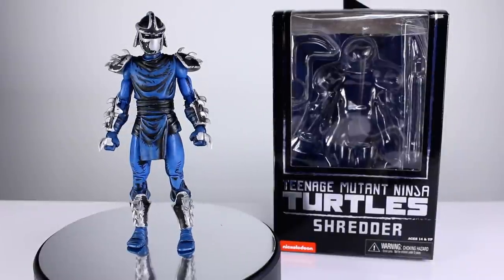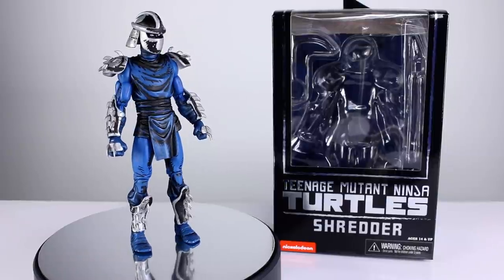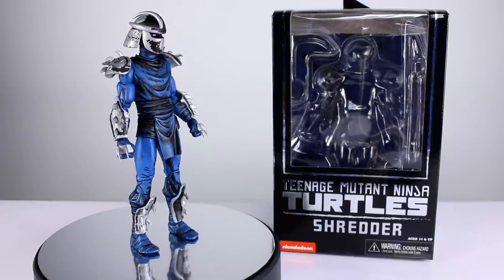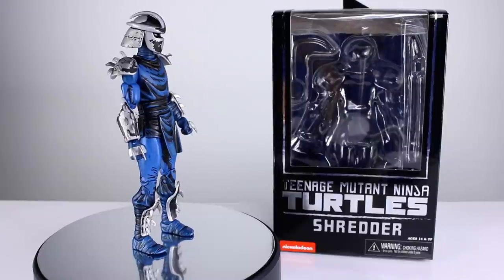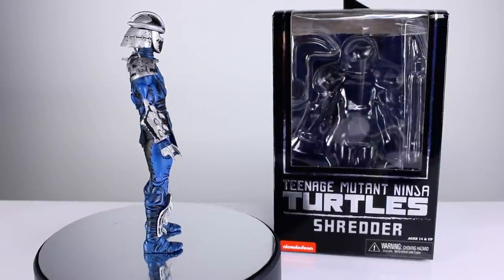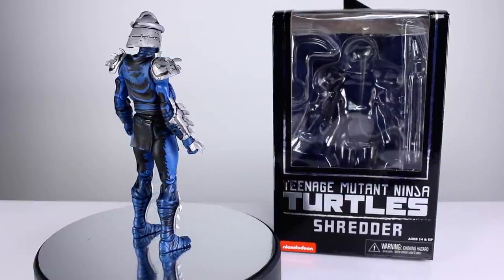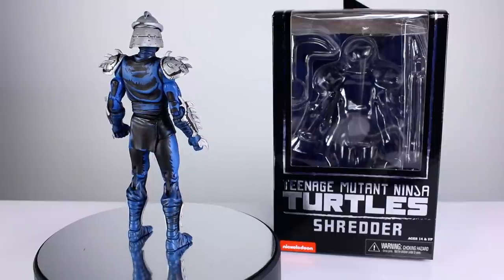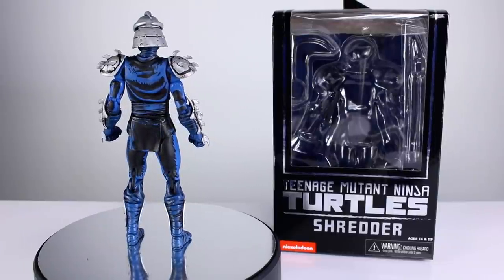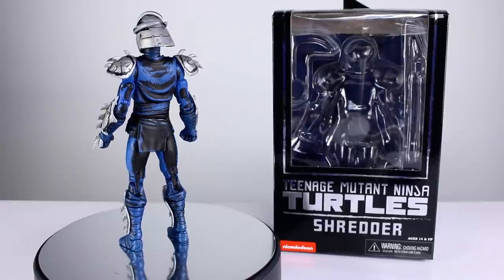Hey, what's up guys, this is Anthony from Anthony's Customs. For this review we are looking at NECA's Teenage Mutant Ninja Turtles Shredder based on the Mirage Comics. This is a special variant, part of a Loot Crate exclusive deal where you can get three different loot crates that have a figure in them. NECA sent me this so that I could review it for you guys.